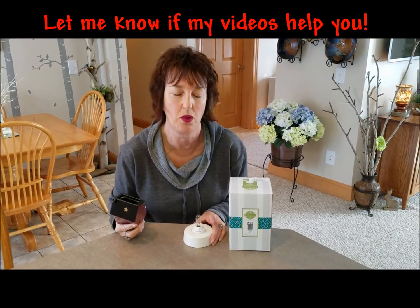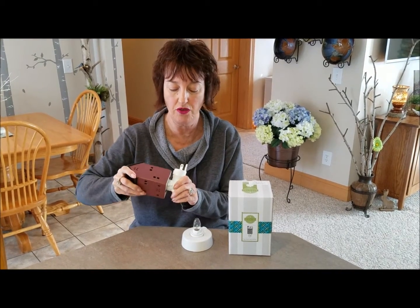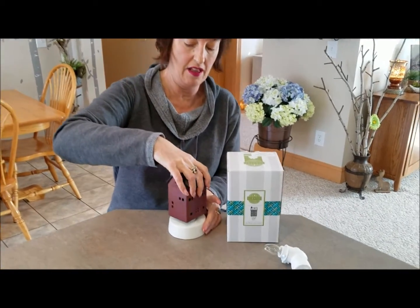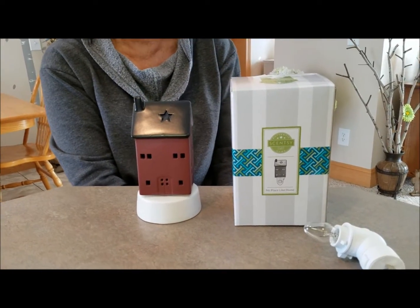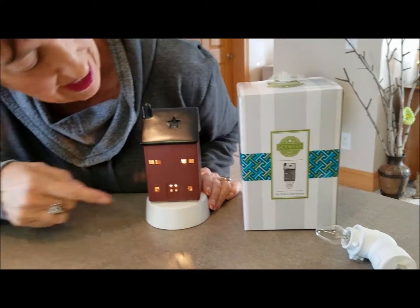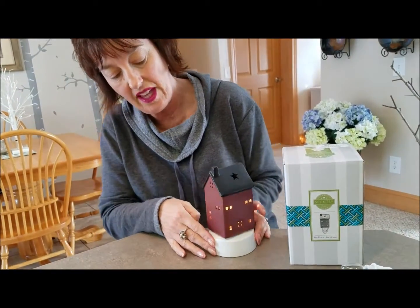Now I have to show you how this looks on the base. Let me line up my little thingies. This is so cute — look at that, see how the light shows up in the little windows, in the little door, on the sides, and on the back. It's like dad's barn.